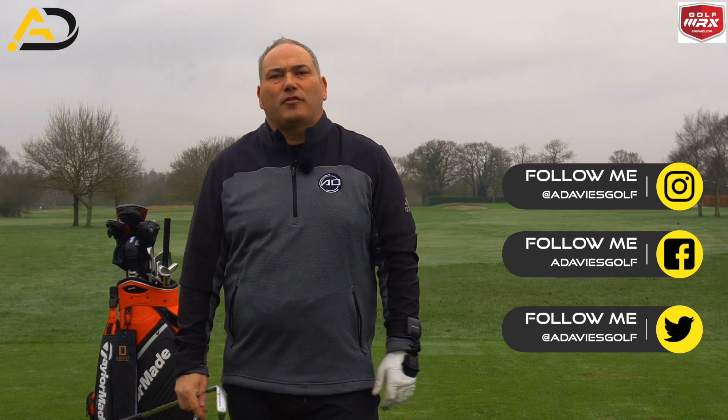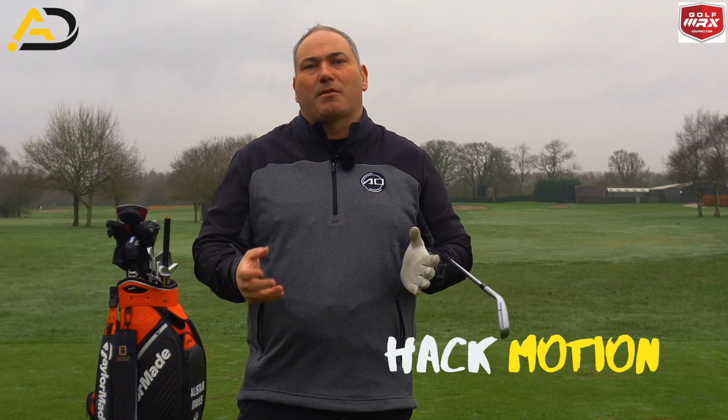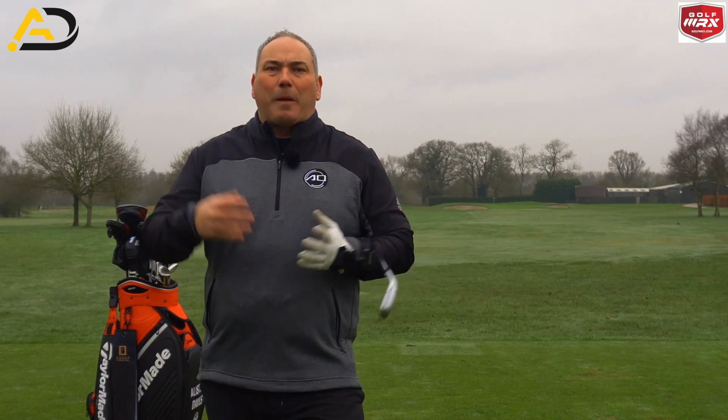In order to help demonstrate how the wrist works in my golf swing — which is not perfect — I'm going to use Hack Motion, a 3D sensor to measure the movements of my wrist and share that data with you. I'll talk about the ideal pattern, not necessarily the ideal number, because I don't believe in prescribing specific numbers for people. But we definitely want patterns, and I'll show you what happens when you overdo certain elements and how that affects the club face and other things in the golf swing.